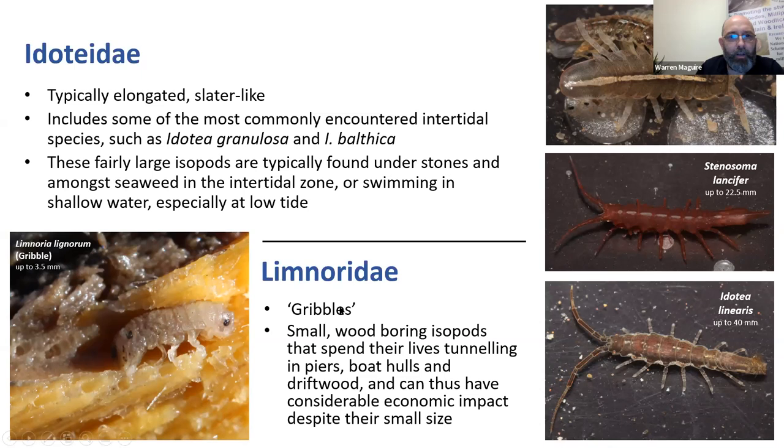Then we have the Limnoriidae, known as gribbles. We've got three gribble species in Britain and Ireland, the most common being Limnoria lignorum - small isopods that spend their lives boring in wood, which is great for wildlife observers but a real problem if you're building a pier or keeping a boat, because they'll chew their way into anything, even tar-treated wood. The recommended way is to find wood pilings, but those aren't always accessible anymore. I find that driftwood stuck in rock pools is where you'll find gribbles - driftwood that's washed up and dried out is no use, but anything stuck half under a rock in a rock pool may well have gribbles. They bore along the grain of the wood creating the characteristic gribbling pattern.